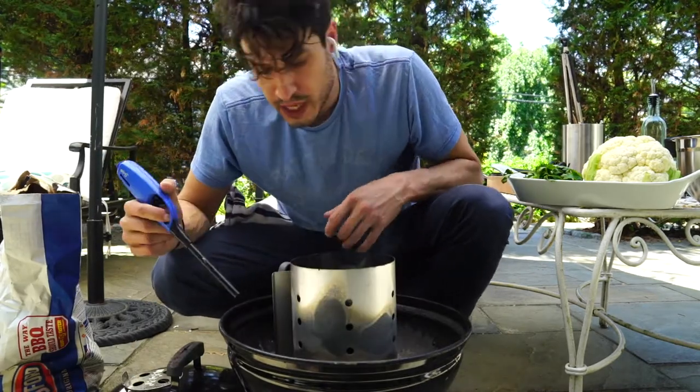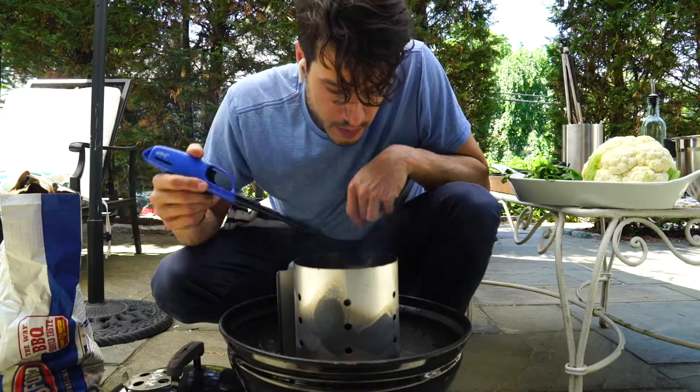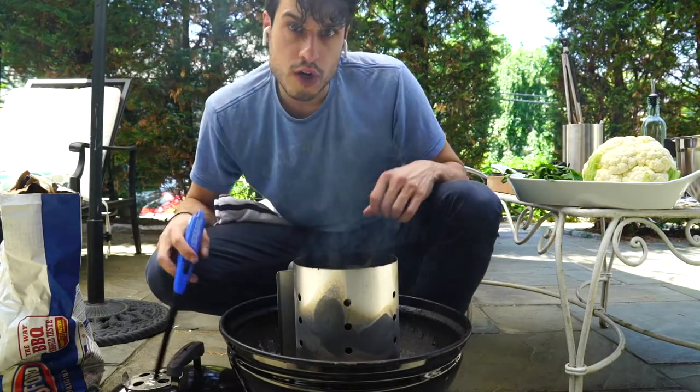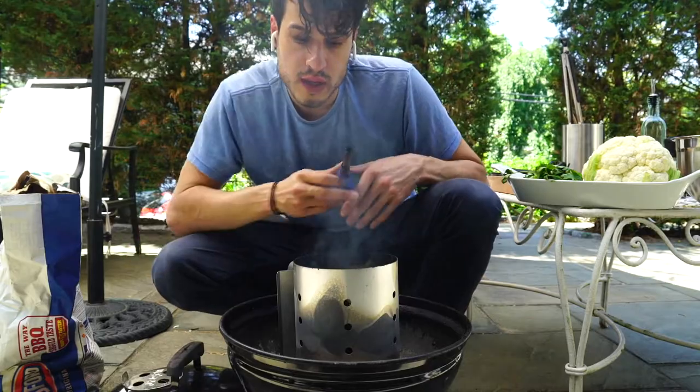I've got a little wax cube in here, filled this little guy up. There's probably about 20 coals. Light that wax cube up, get this charcoal in the chimney. It lit up really quickly.